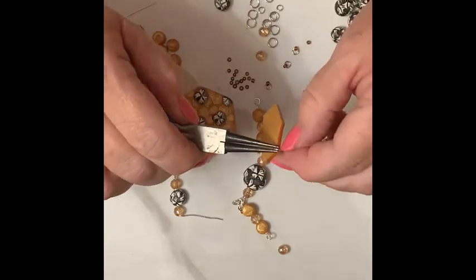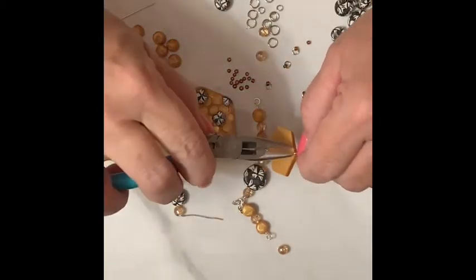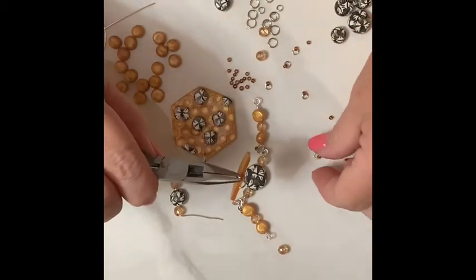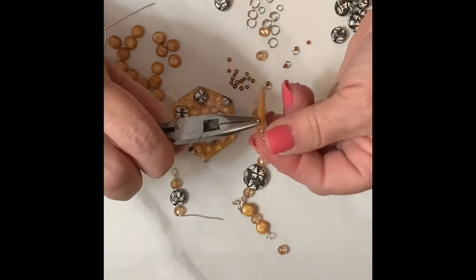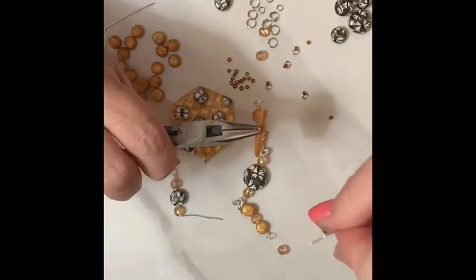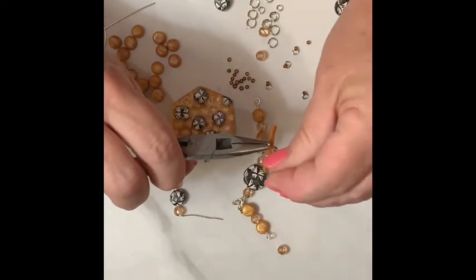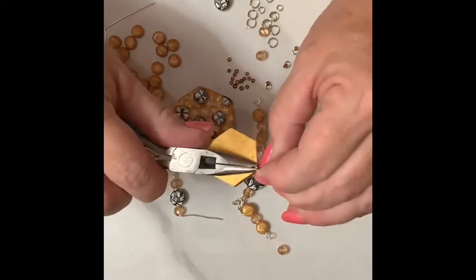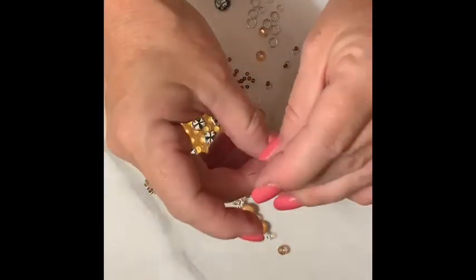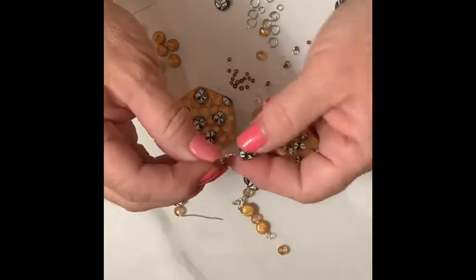So now all I have to do is open up this jump ring and hook on my ear wire. See what I mean how hard it is to do all this, especially if you're trying to focus it into the camera. I'll use these ones — it's probably easier. Open it and now I'll put my little ear wire on. There, just like that. And we have our two earrings done.